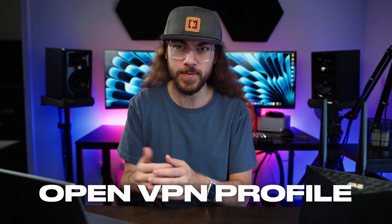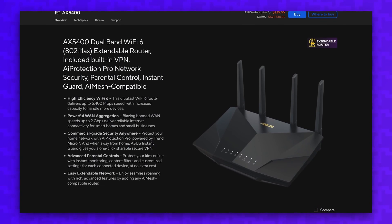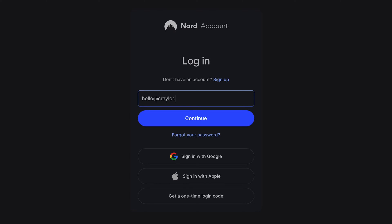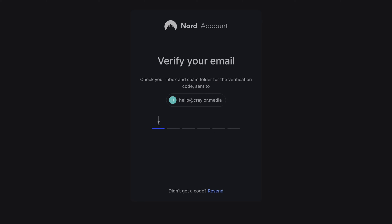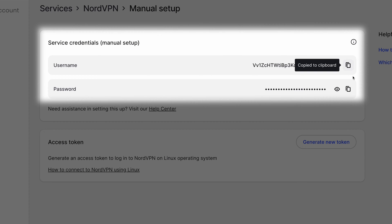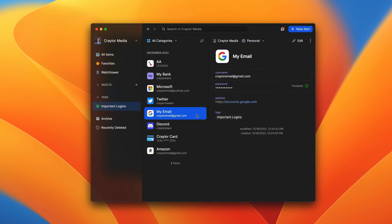First, I'm going to show you how to generate an OpenVPN profile within NordVPN. You'll need to do this for any brand of router, so you can start here regardless of whether you have an Asus router, a Linksys, a Netgear, or another brand. Go to NordVPN.com and log into your account. From there, look for the manual setup option and click 'Set up NordVPN manually.' NordVPN will send a verification code to your inbox, so head to your email and grab the code to paste it in. NordVPN will give you a username and password — copy these credentials down as you'll need them later.